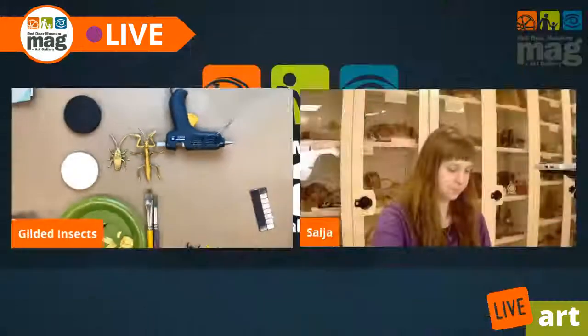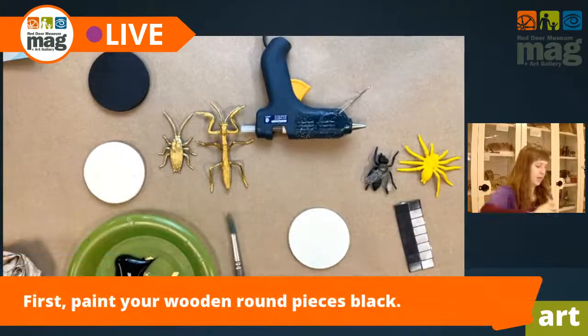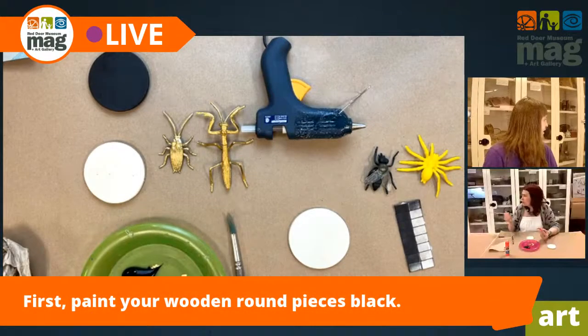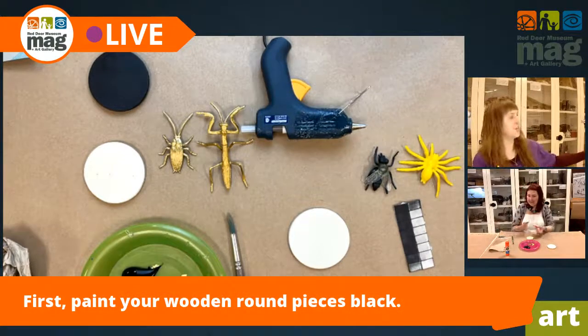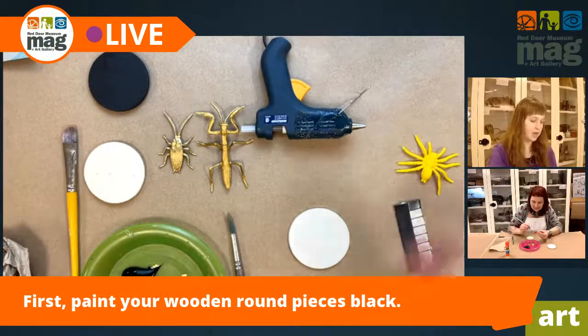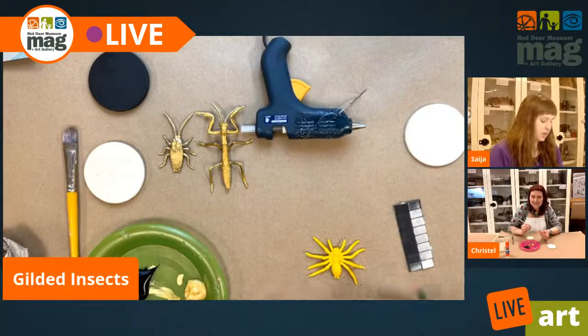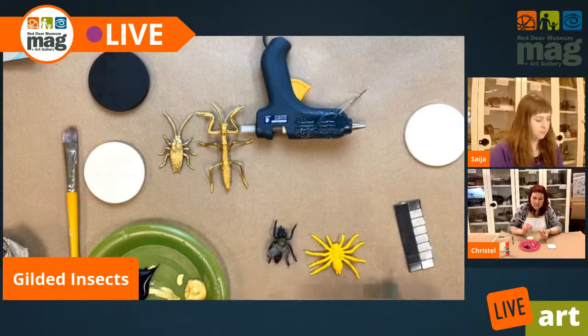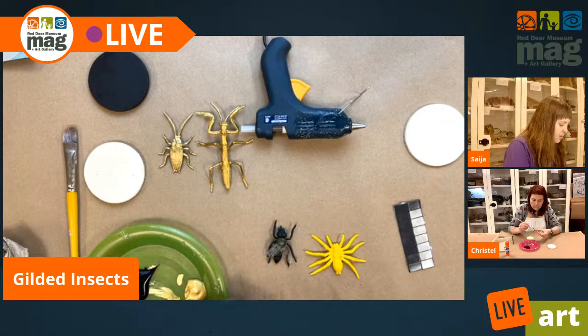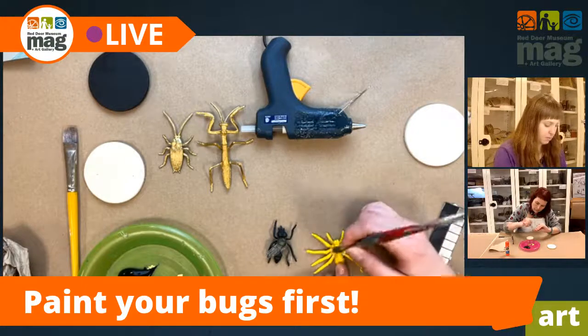The first thing we're going to do is paint our plaques — gonna get that black paint going. Actually, I'm just totally thinking: I'm going to paint my bug first and then have it dry. Good call. That is actually a good idea. So I'm going to start with the bugs too, because Krystal makes a good point — the plaques aren't going to take as long to dry. So while I'm painting my two little bugs here, I'm going to tell you a little bit about underpainting.